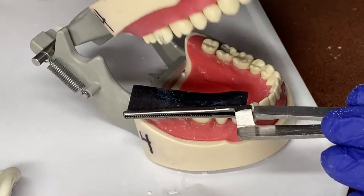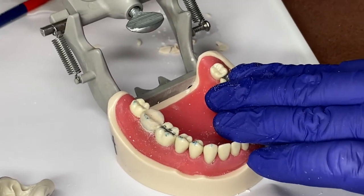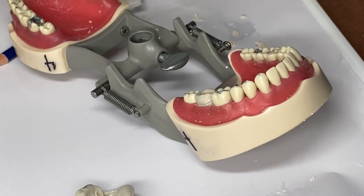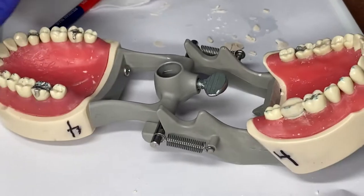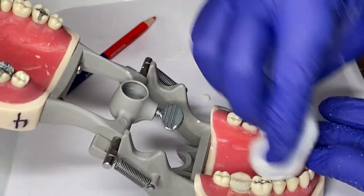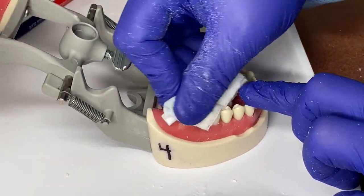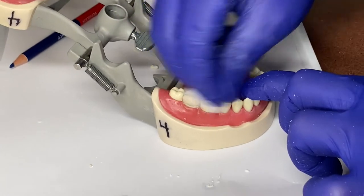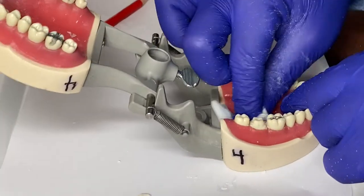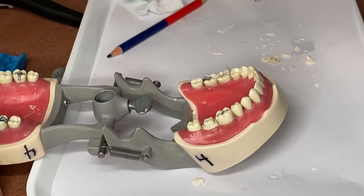At this point, we would take the temporary and polish it to buff it. You can take it to the lab with the lathe and use a rag wheel with some pumice, or there are attachments you can use with a rag wheel to buff it up — we don't want it to be rough for the patient. We're going to take a cotton roll or some gauze and clean the articulating paper off the teeth. Once we buff it out, it's ready to be cemented on with temporary cement. We don't want to put it on with permanent cement because then the doctor won't be able to get it off in two weeks when it's time to put the permanent one on. We're going to use Temp Bond.